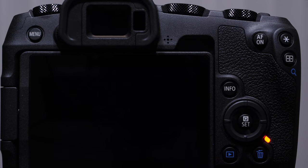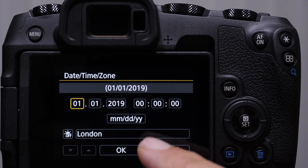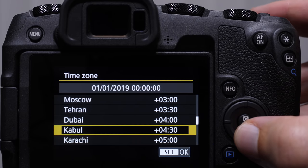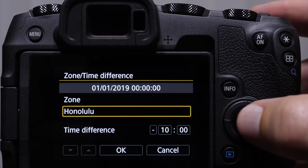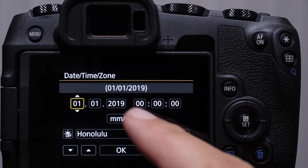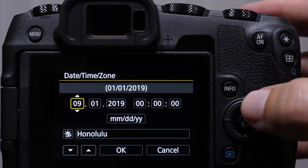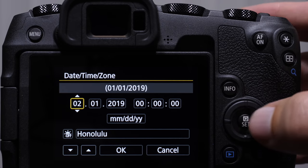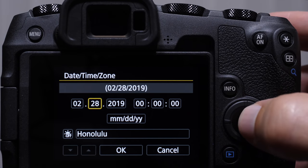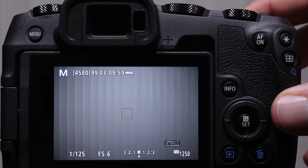Obviously the first time we turn our camera on, we're going to be invited to dial in the proper date and time. I'm in the Hawaii time zone, so we don't have daylight savings. The touchscreen is very nice — anytime you see these gray highlights around a box, that means we can touch on it. The arrow keys typically refer to the directional pad, and the set button will act as a return or enter button. We can also pick the format.